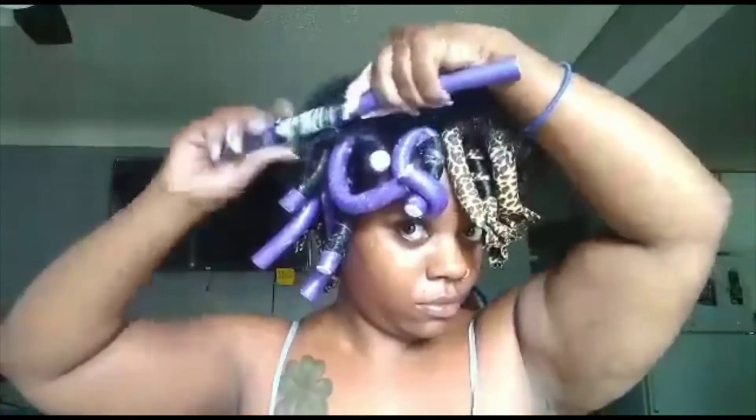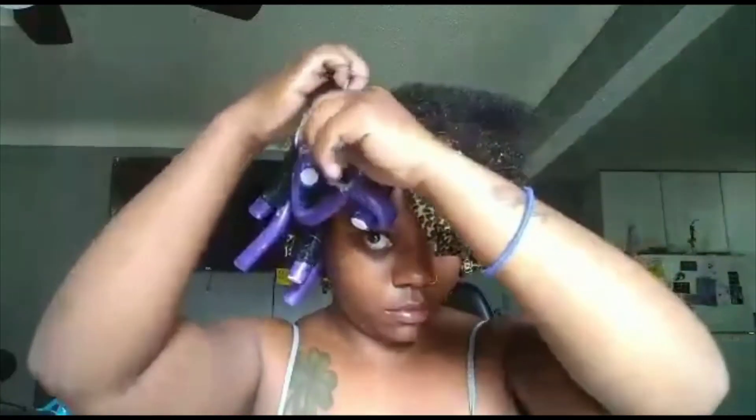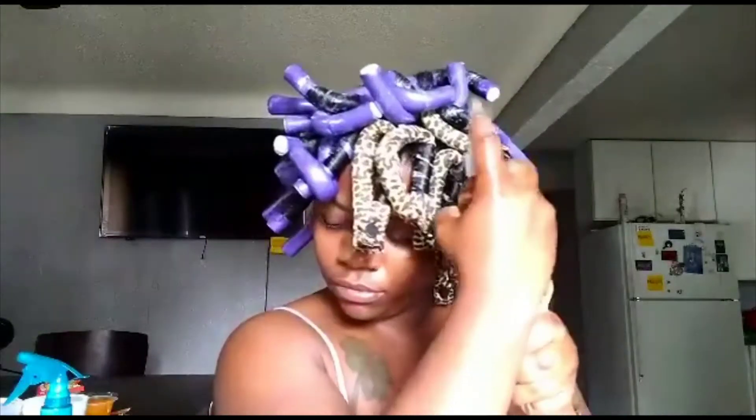I ran out of my cheetah print flexi rods so I'm using my purple ones with the same technique. Sometimes with flexi rods it can be tricky figuring which way to wrap them, so I just go with the flow and make sure it's still tight. I've completed my flexi rod application and I'm applying a Pump It Up holding spray. I like this one because it doesn't leave white residue, and when you spray it on while your hair is wet, it doesn't give you that crunchy feeling.